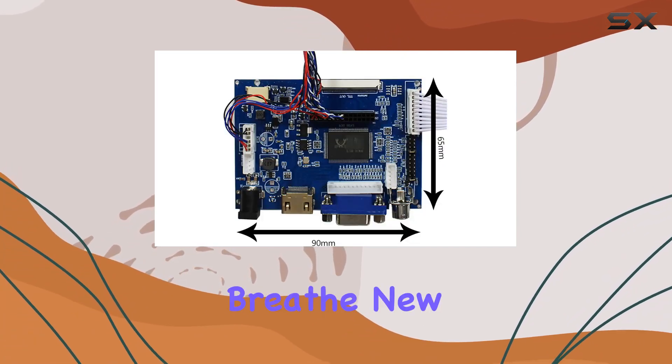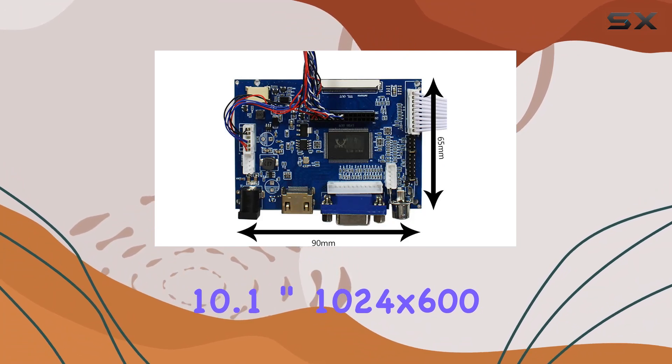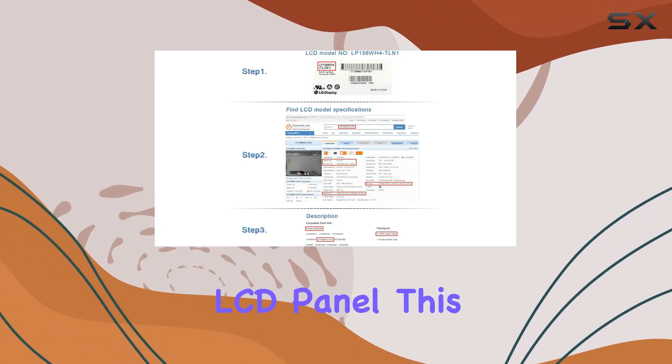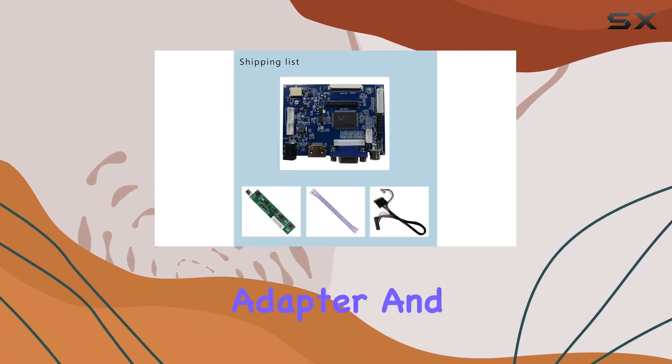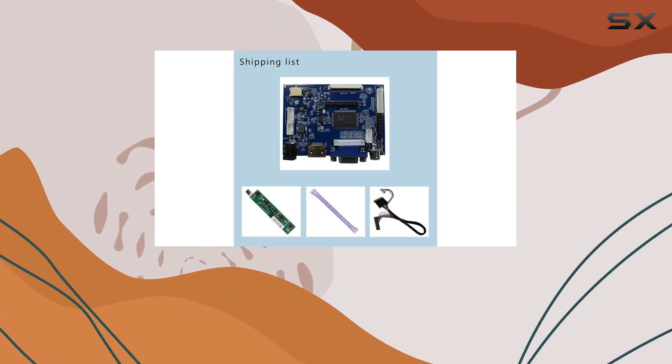Overall, if you're into DIY projects and looking for a universal LCD controller board kit to breathe new life into a 10.1-inch 1024x600 LCD panel, this kit is worth considering. Just ensure you have the right power adapter and provide your LCD model with the suffix when ordering.